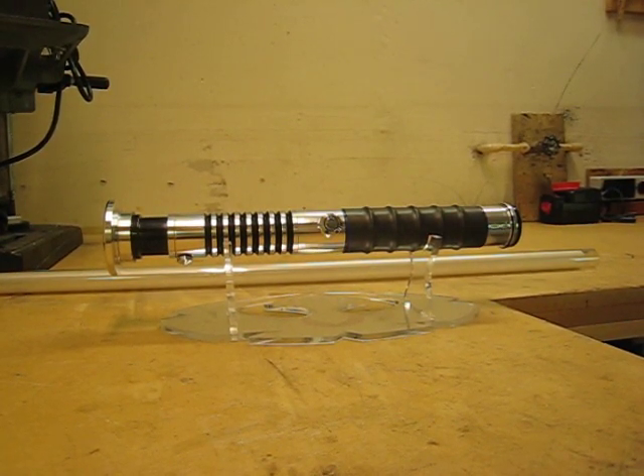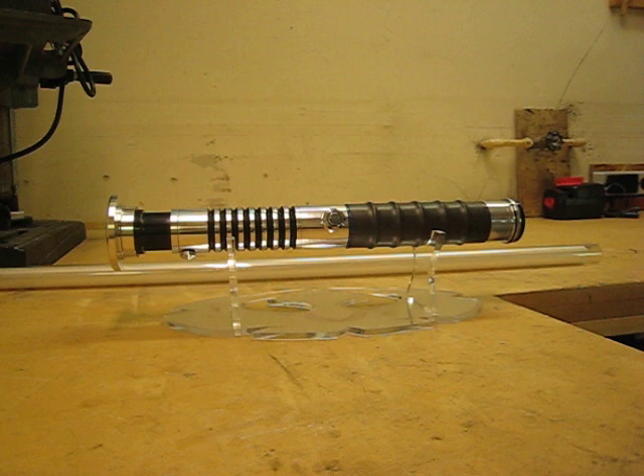Alright guys, so here's my latest saber. It's equipped with the Petit Crouton soundboard from Herb.